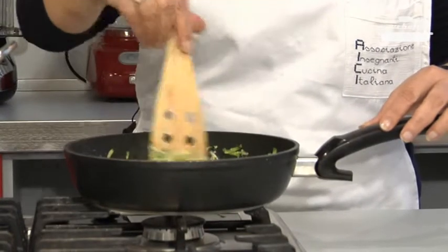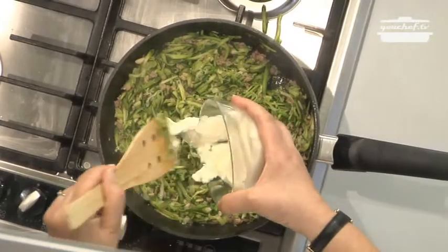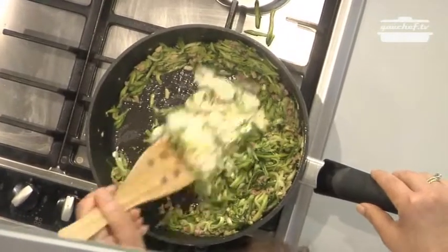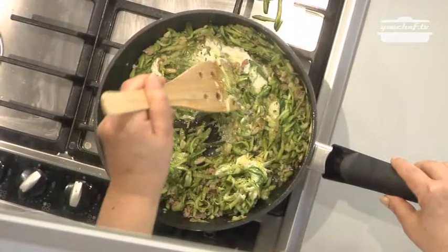Switch off the fire and add the stracchino cheese and melt it. The warmth of the zucchini will be enough.